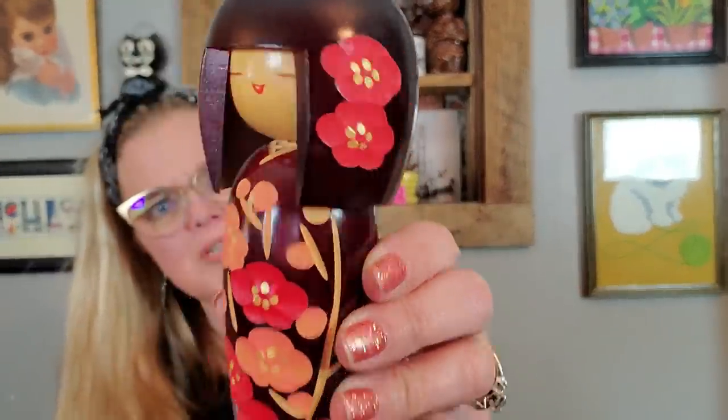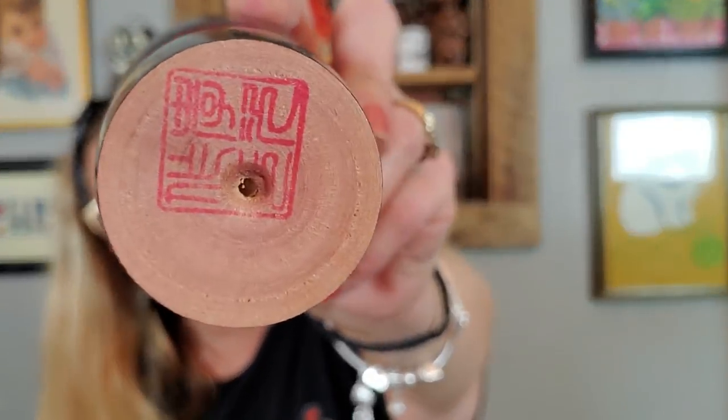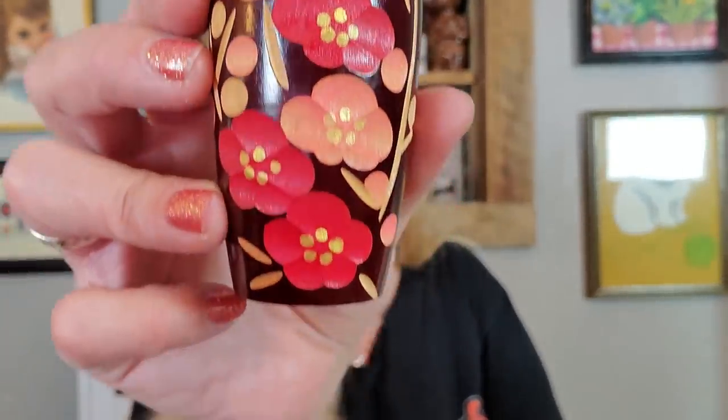Finally at that yard sale, I picked up this — is this like a Kokeshi doll? She's made out of wood. She's beautiful. She has this marking on the bottom that I wouldn't even be able to tell you what it is. I thought maybe her head came off and you could open her, but no — she's just a hand carved little Kokeshi doll. I thought it was pretty, so I picked her up.